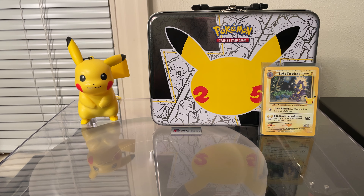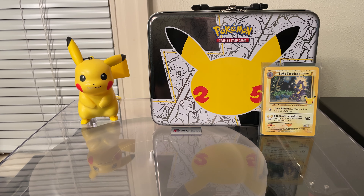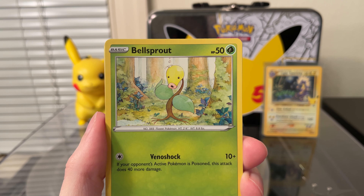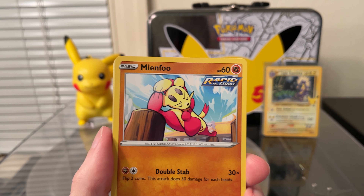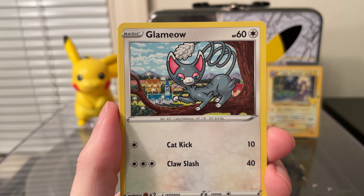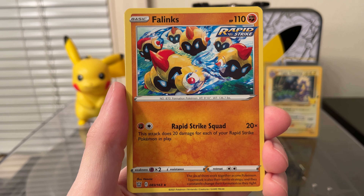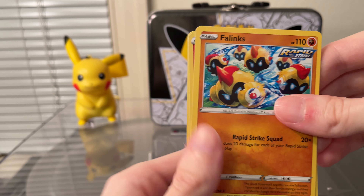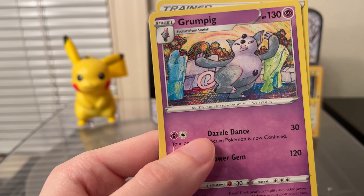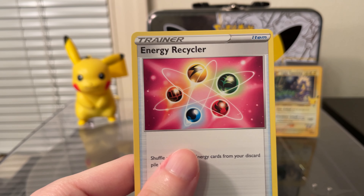Now starting off with the packs themselves — we've got a Vivid Voltage pack and a Battle Styles. We'll start with the Battle Styles. We've got Salandit, Bellsprout — pulled this a few times — Manfu, Yamper, Clamow, a Reverse Chimecho. And the Rare is a Phalanx. Fire Energy, Crawdont, a Grumpig — a very nice Grumpig, I've pulled this before — it's the Komiya artwork. And Energy Recycler.